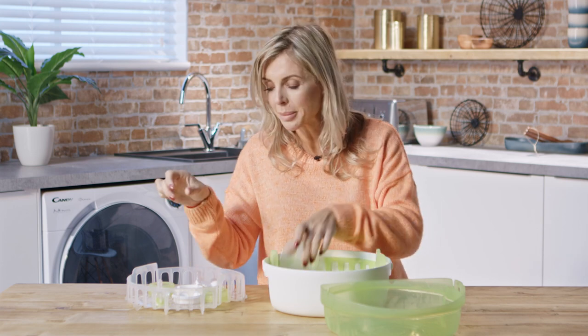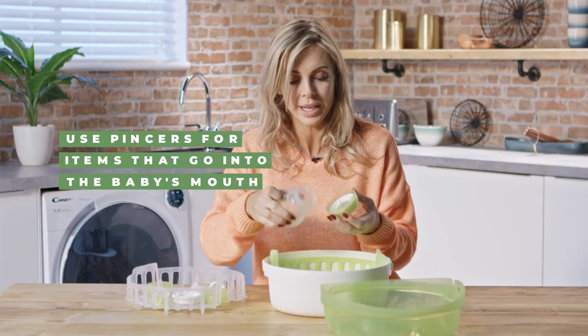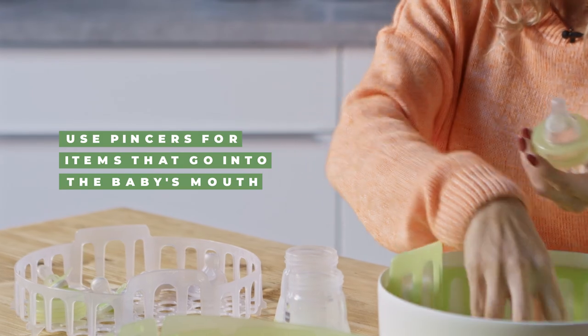When assembling everything again, do make sure that you use the pincers for the items that are going to be going into the baby's mouth, such as the teats.